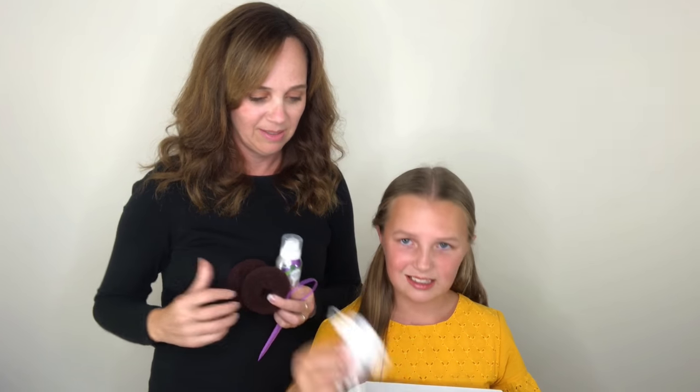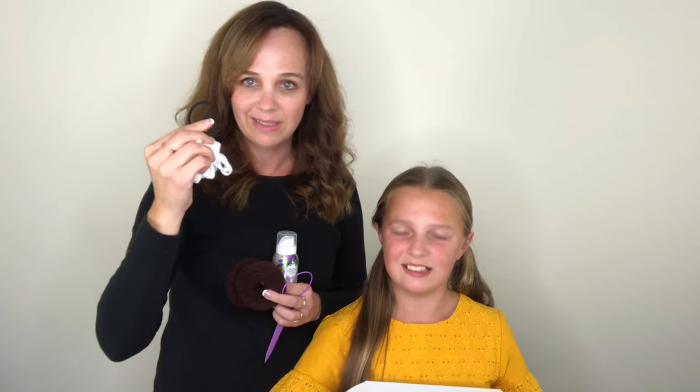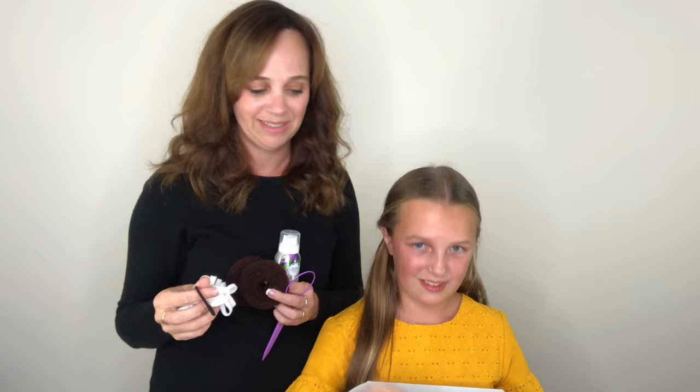Also in the box: some bun makers to help give the shape of the turkey drumsticks, some turkey frills — the official name of the white things that go on the end of the turkey legs — a set of elastics that you'll need to make your ponytails, and some bobby pins. These are some of my favorite bobby pins that hold really well.